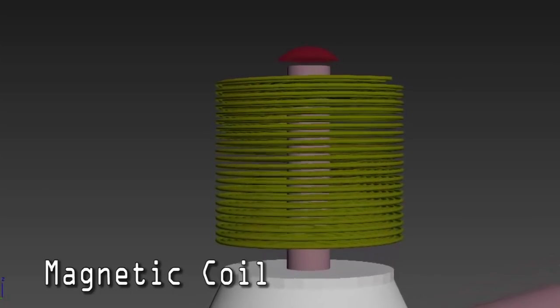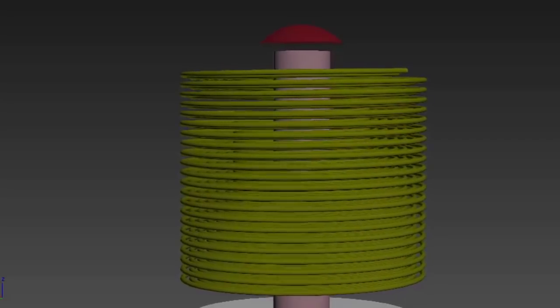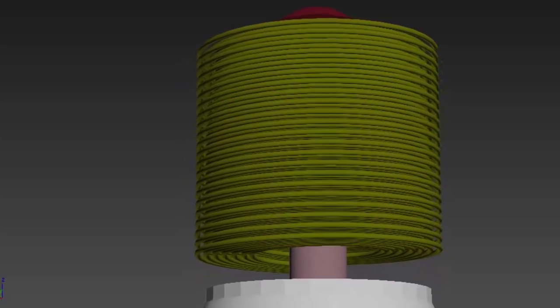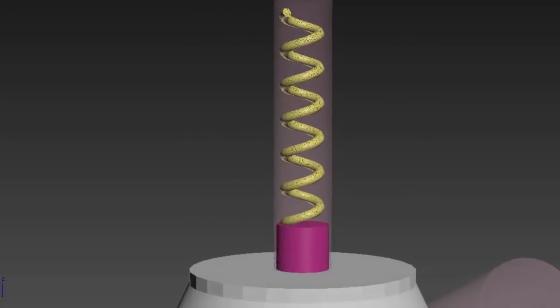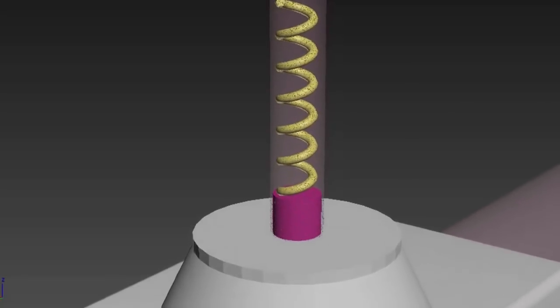If we remove the outer cover of the coil, we can see the coil winding is placed around a cylindrical hollow object. Inside the cylindrical hollow cylinder we have a plunger loaded with a spring. The tip of the plunger is linked to a valve for open and close operations.